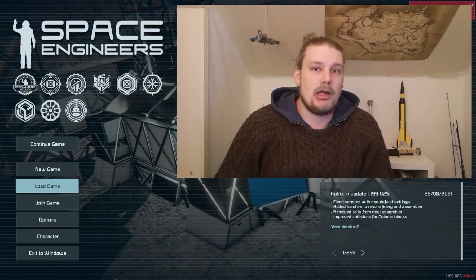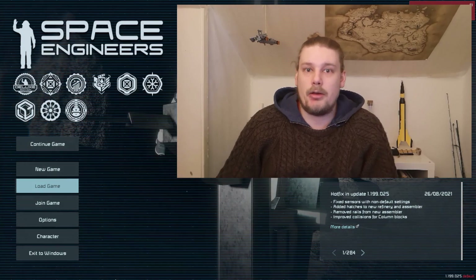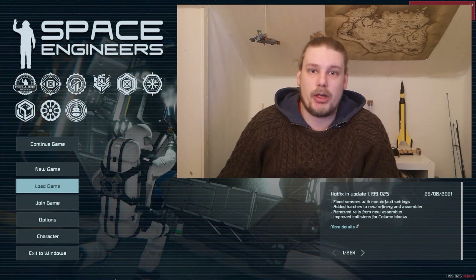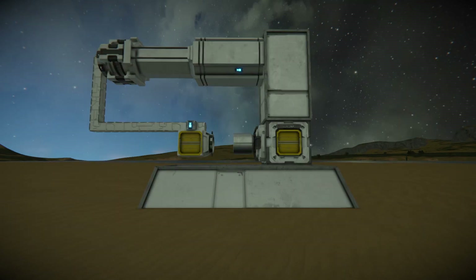I'd just like to point out I'm in no way the first one to come up with this idea. I just haven't seen a tutorial like this on YouTube before, so I decided I'd make one. First I'm going to show you a few ways you can attach small grids to large grids. You can do this with both rotors and hinges, but I prefer rotors. This is probably the easiest way to do the setup, although it requires quite a lot of resources.